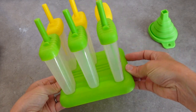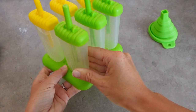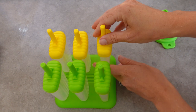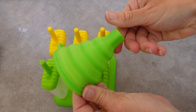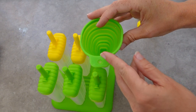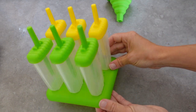Before I get into the recipes I just wanted to quickly show you the lolly molds that I use. I got these from Amazon — I'll link them down below in my description box. You get six molds and then a base plate, and you put each of the molds into the base plate so that when you put them in the freezer they don't fall over and you don't lose any of your lolly contents. They also come with a little pouring spout so you can pour your liquid in really easily without spilling any.